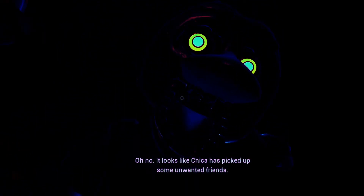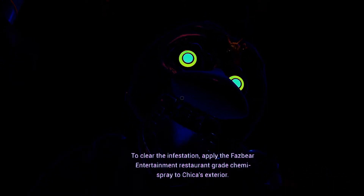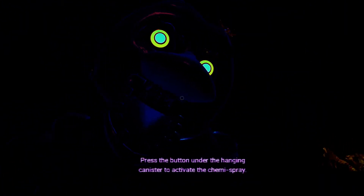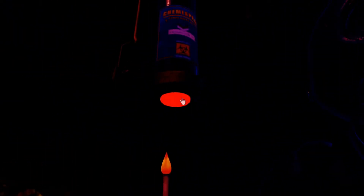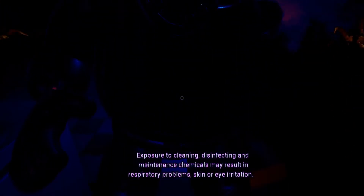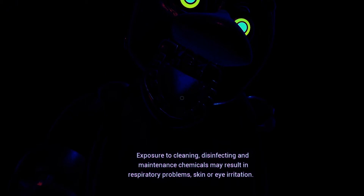Oh no! It looks like Chica has picked up some unwanted friends. To clear the infestation, apply the Fazbear Entertainment restaurant-grade chemispray to Chica's exterior. Press the button under the hanging canister to activate the chemispray. Avoid inhaling the chemispray. Exposure to cleaning, disinfecting and maintenance chemicals may result in respiratory problems, skin or eye irritation.